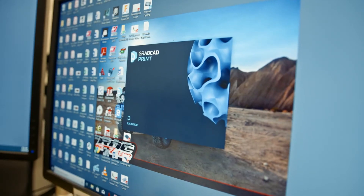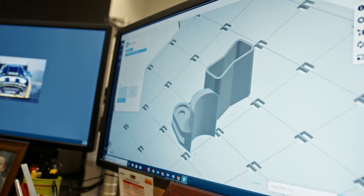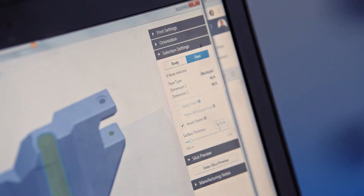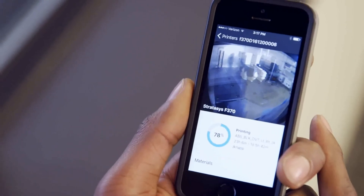GrabCAD print software speaks to the entire family of Stratasys 3D printers. It eases the workflow from CAD design to data preparation to print, and it also allows you to watch prints before they've begun printing, while they're printing, and to see whether they've finished or not.